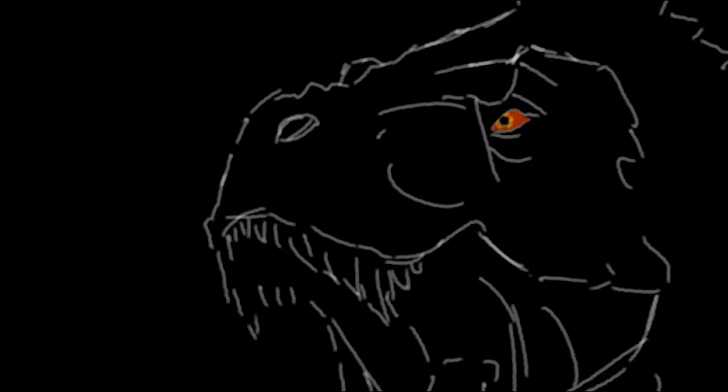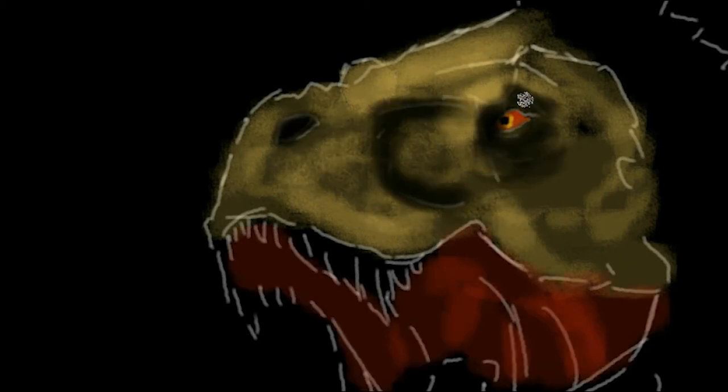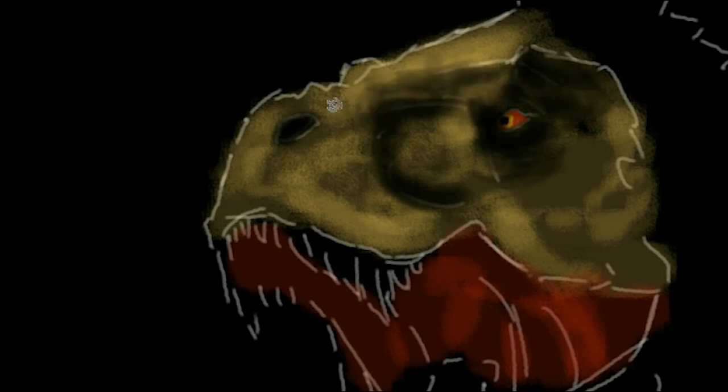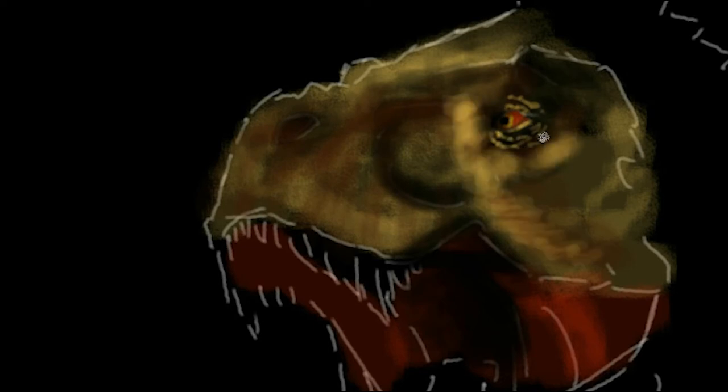G'day everyone. Artist Wayne Dowsant here with my speed painting of what I'm calling my ultimate Tyrannosaurus Rex. I've been inspired by all the wonderful paleo artwork I've been looking at on Facebook, including some awesome sculptures of dinosaurs, and I'm just loving it.